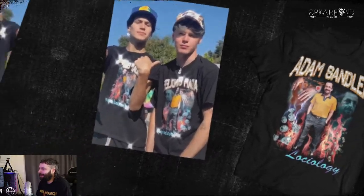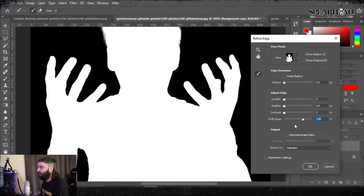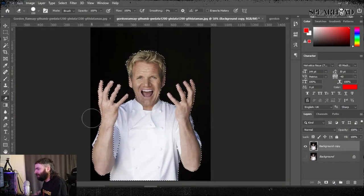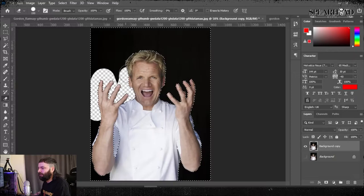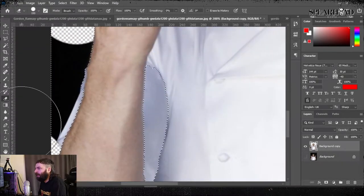To get cracking we're gonna open Photoshop and make an A3 artboard — 4961 by 3508 pixels at 300 DPI. That's kind of just usually the starting point to go for for merch designs, and we're gonna start getting our pictures together.